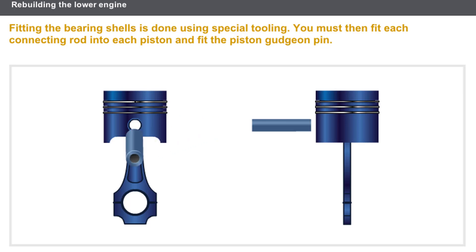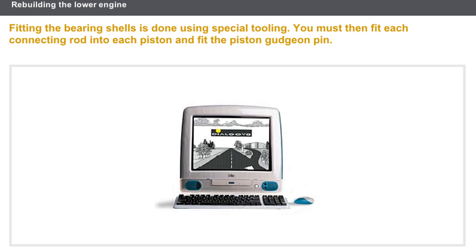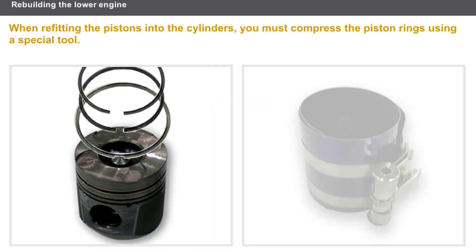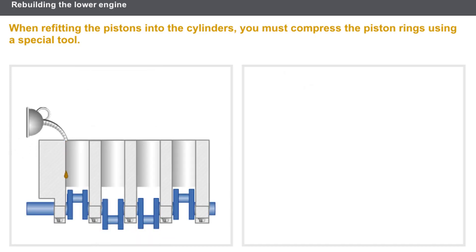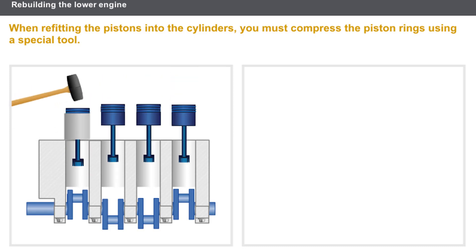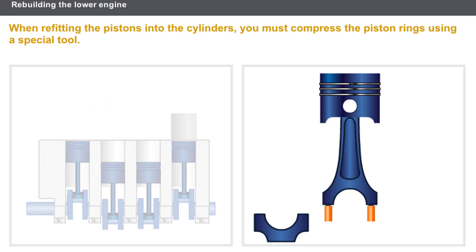The gudgeon pin is free fitted. In this case, the movement is stopped by two rings, or secured inside the connecting rod. You must refer to the technical documentation to find out about the special procedures involved. When refitting the pistons into the cylinders, you must compress the piston rings using a special tool. The cylinder must be lubricated with new engine oil. You can use a mallet to help fit the pistons in place.